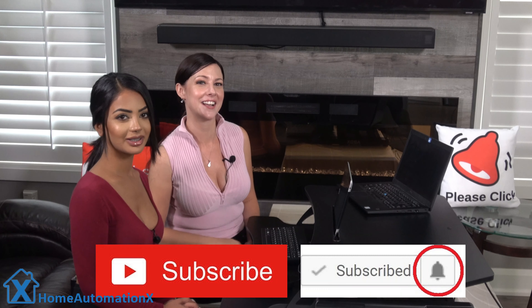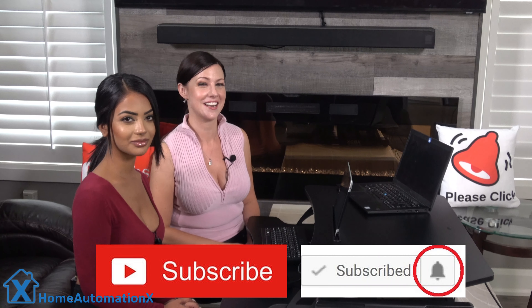So if you enjoy being entertained while learning about cool tech stuff, then please subscribe and click on that bell icon to get notified when we release a new video. Also, please don't forget to use your Amazon links — those links are in every one of our videos and they really do help us out. Finally, if you want to see our videos weeks before anyone else, check out our Patreon link down below for all the juicy details.